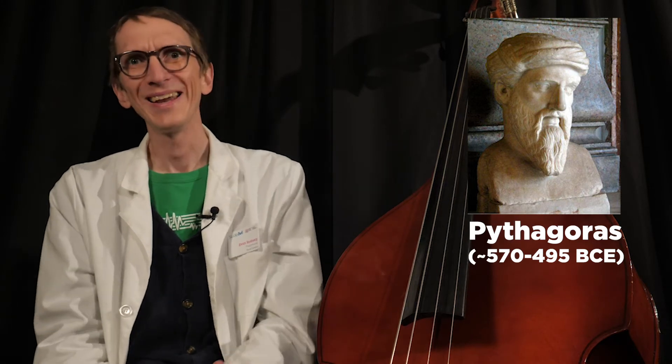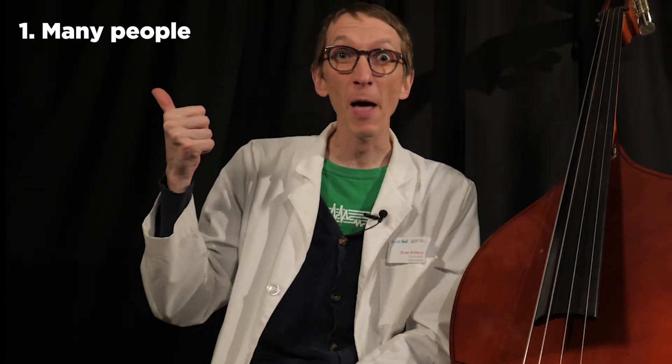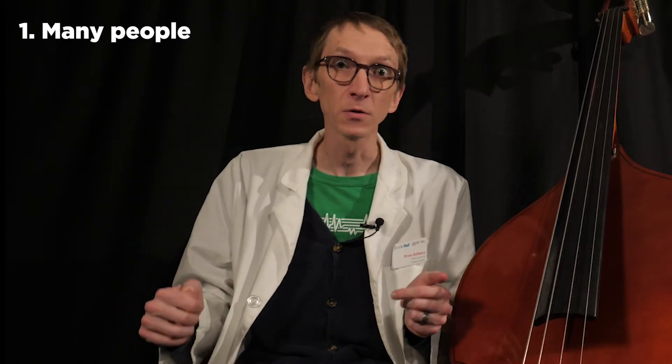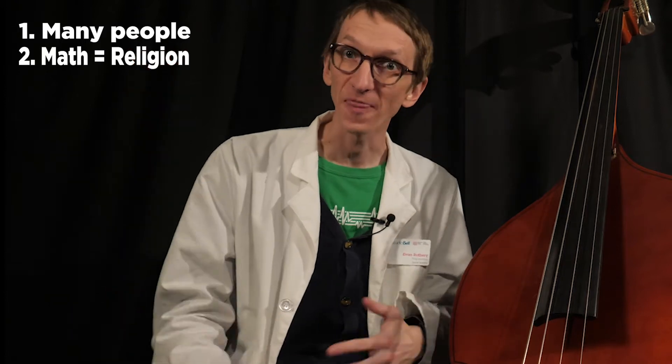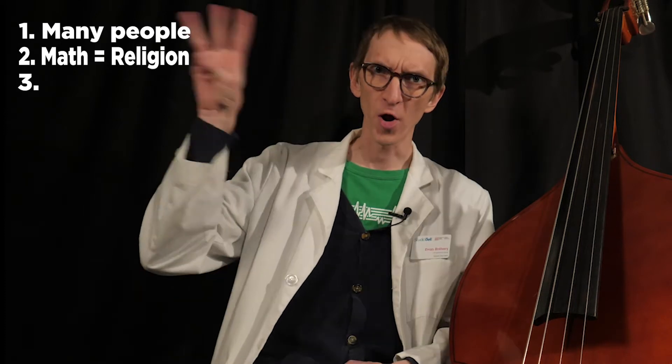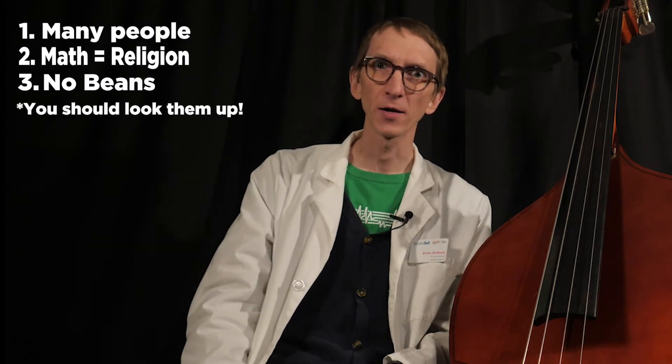This is very close to one of the first scientific experiments ever recorded, carried out by a person named Pythagoras. I don't want to get too much into Pythagoras — all this history is over 2,500 years old, so it's hard to figure out what's true. Just remember these three things: 1. The works of Pythagoras were not created by one person, but a whole school of people called the Pythagoreans. 2. The Pythagoreans thought the best way to understand the mysteries of the universe was to apply math and numbers. 3. Pythagoreans did not eat beans.